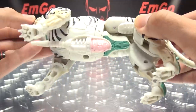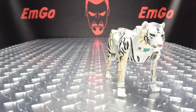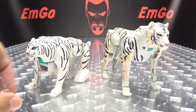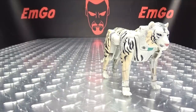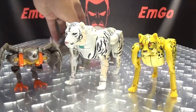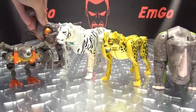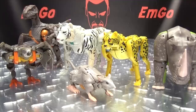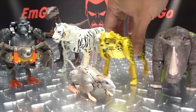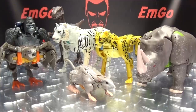For comparison, here he is with the original Beast Wars Tigatron — oh so precious. And now a little group photo: Rhinox is a little short and stumpy but you get the idea — Dinobots, Rattrap, and Primal are all here. You can see how Tigatron scales with them all.